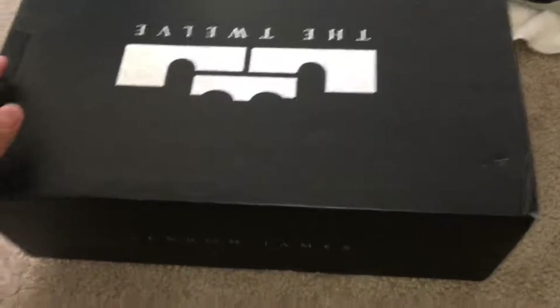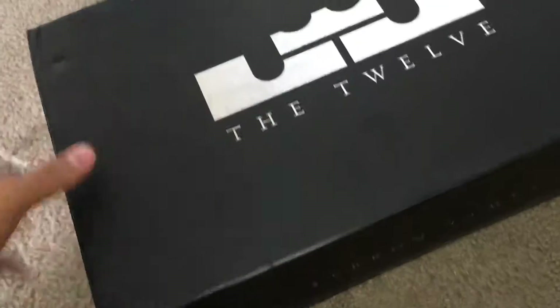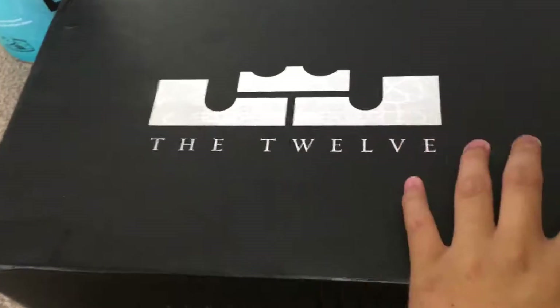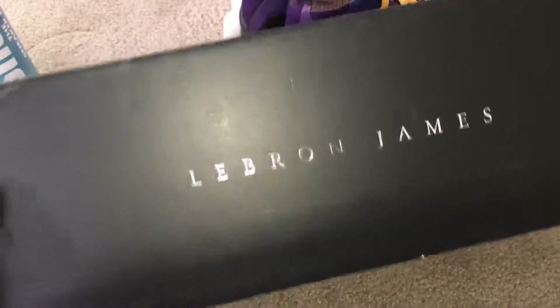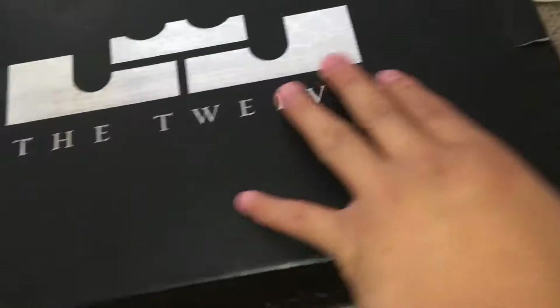What's up guys, today we have another shoe pickup, which is not a surprise anymore since this is a shoe channel. As you can see, the LeBron 12s — you've got LeBron James's logo right there, King James — and on this side you've got LeBron James, LeBron. You've also got LeBron's signature right there.